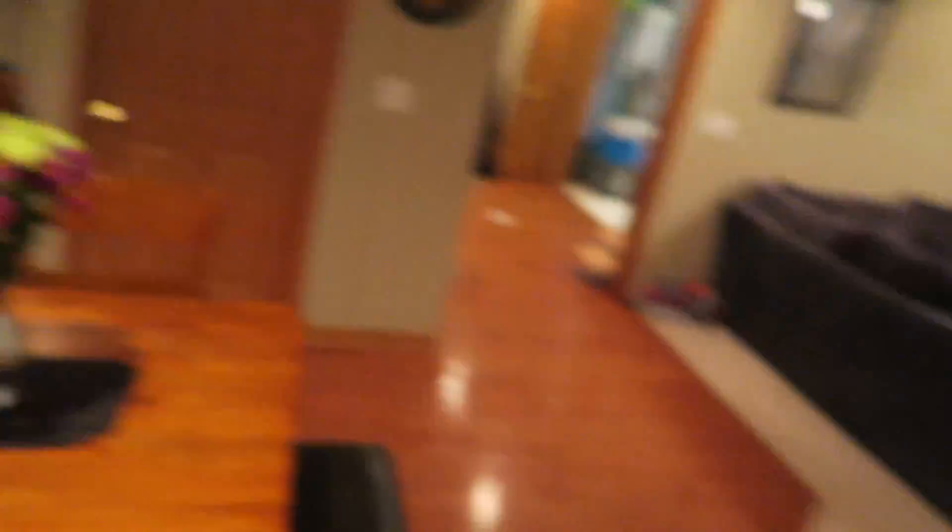I have this really powerful green laser pointer, but it's not going to do a thing — I'll show you. Look at that — it's crazy bright, you can see the beam. Let's go outside real quick.